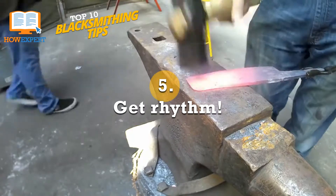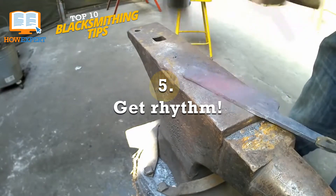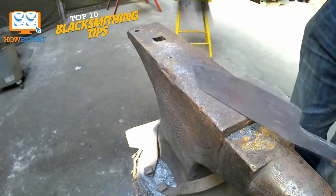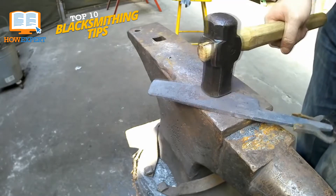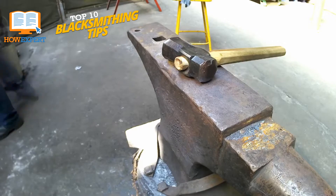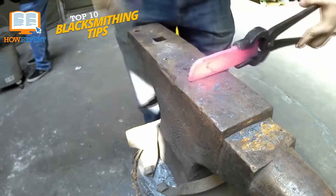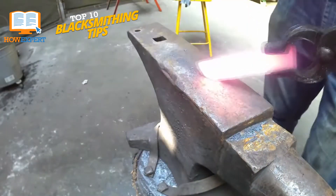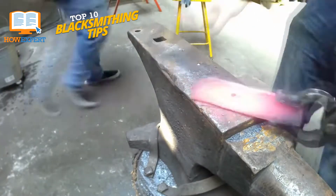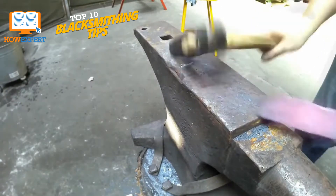Number 5: Get Rhythm. Blacksmithing often requires a lot of focus and attention to detail, but when you're working on a project that will take several hours to complete, it pays to get comfortable. As you learn and gain experience, the muscle memory of the motions that you practice can help guide you into an almost trance-like state, where the fall of the hammer and the crackling of flames is all you hear, and you can almost feel how the metal is moving. Remember to adjust your stance and swing so that you get the most force from the energy you expend.